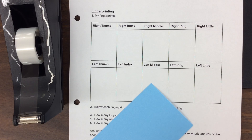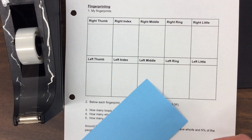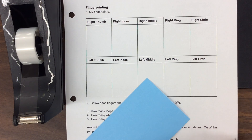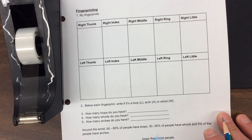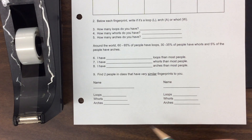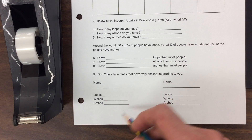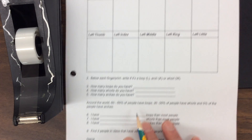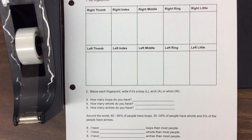So I'm going to show you how we capture our 10 fingerprints so we can look at the distinctive patterns that we have. There are three distinctive patterns with a fingerprint. They're called loops, whirls, and arches — but before we can identify how many of those we have, we have to get our 10 fingerprints taped down on the sheet.